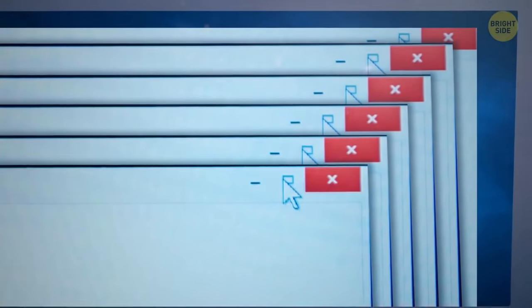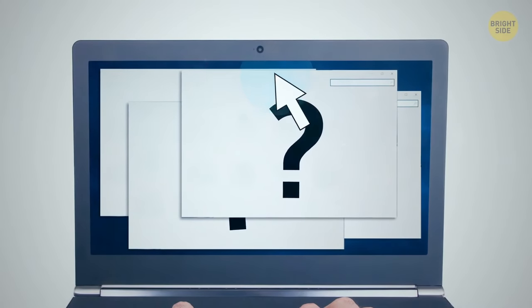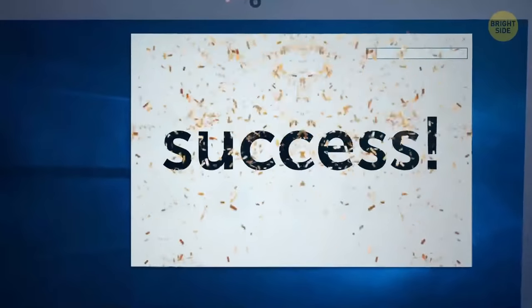Quickly minimize all windows except the active one without using the Show Desktop function. With Windows 10, all that's needed is to grab the window by its title bar and give it a good shake. All inactive windows will minimize without closing the window that's open.